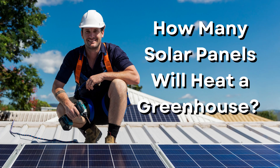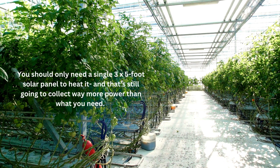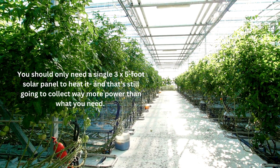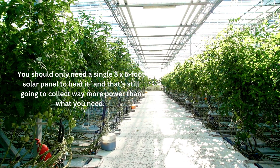How many solar panels will heat a greenhouse? Hobby greenhouses start at 6 by 4 feet in size. If you have one in that size, it's only 24 square feet. You should only need a single 3 by 5 foot solar panel to heat it, and that's still going to collect way more power than what you need.